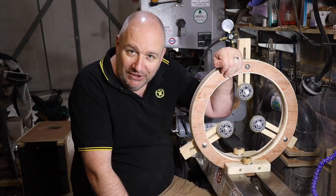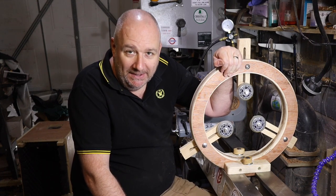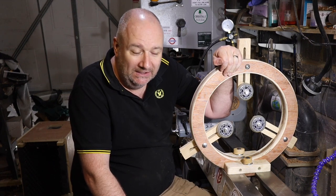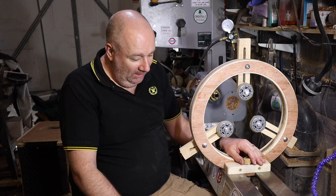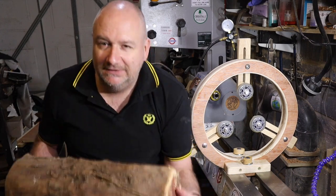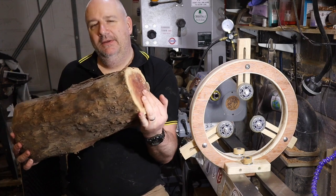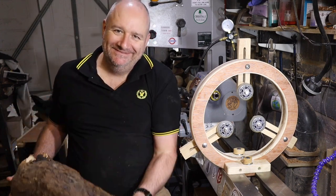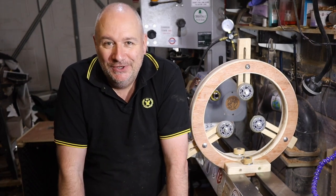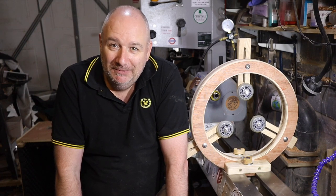There are loads of videos on YouTube on how to make these things. I haven't got any plans for this — I tend to make things up as I go along with a rough idea of how I'm going to do it and adapt as I go. I just need to make something on it now — I thought I might try this gnarly old bit of yew, but we'll see. Many thanks for watching, many thanks to all my subscribers. Stay safe everyone in these difficult times and I'll be back soon.